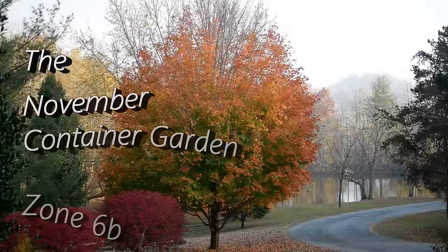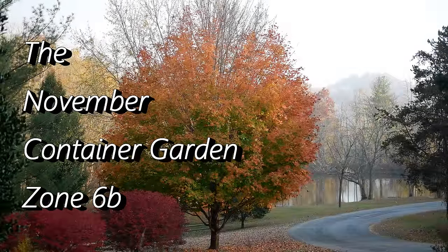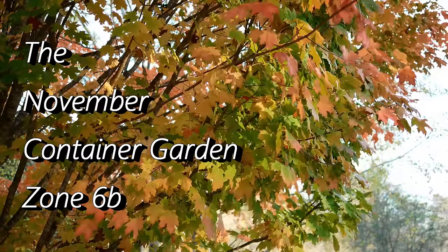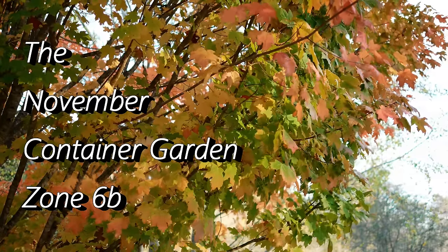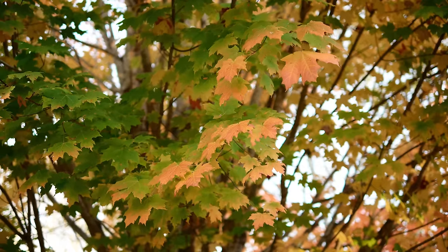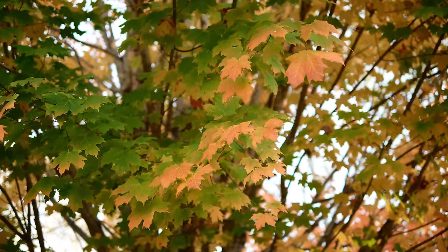We are nearing the end of fall and this is a sugar maple tree in the yard. It is always the last tree to lose its leaves. I just love seeing the vibrant colors — it's always so beautiful towards the end of October, and I wanted to show you this tree.